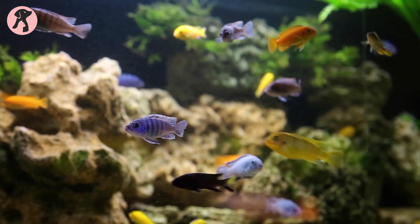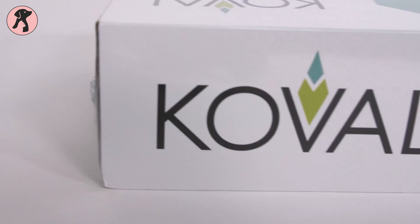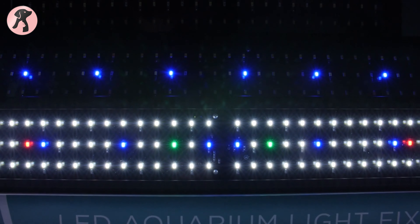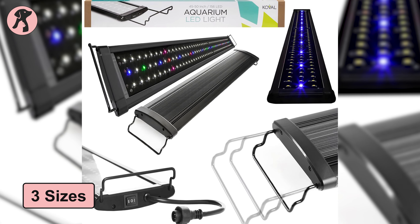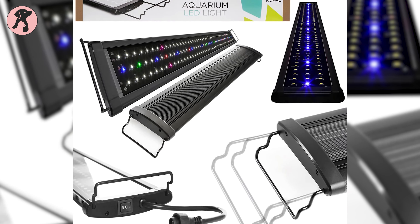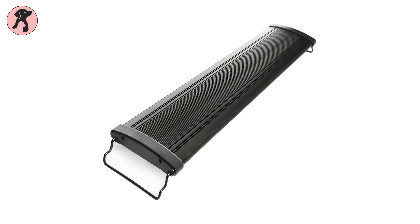Next, we review the Koval LED Aquarium Light, which is the best option for low, medium, and bright lighting requirements. There are a variety of color options to choose from the LED array, including blue, green, red, and pink LEDs. This light kit comes in three sizes and can be extended on both ends to accommodate tanks varying in size and shape. It has an outer shell made of aluminum alloy, which is much more durable than a plastic casing.